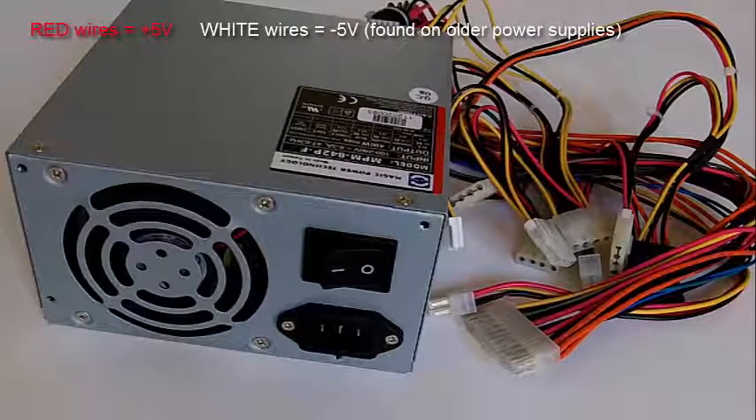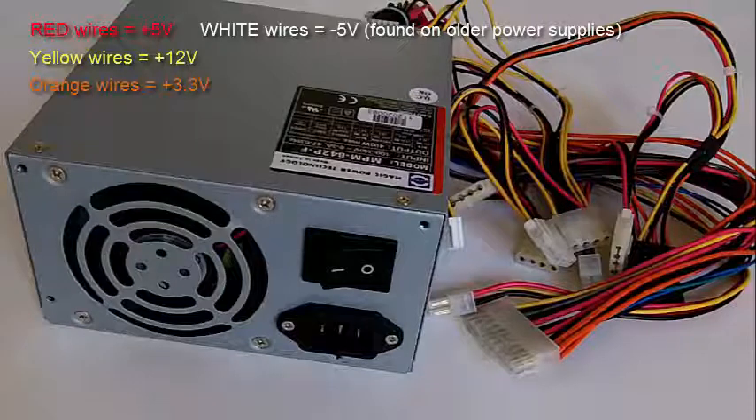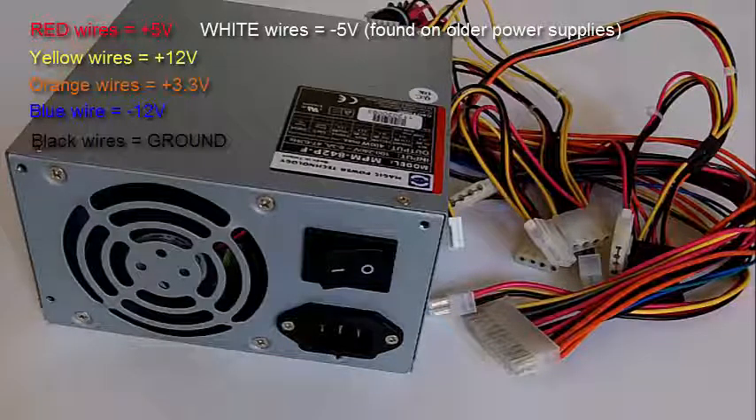All the red wires are positive 5 volts, all the yellow wires are positive 12 volts, all the orange wires are positive 3.3 volts, the blue wire is negative 12 volts, and all the black wires are ground.